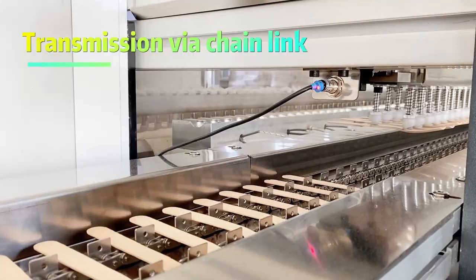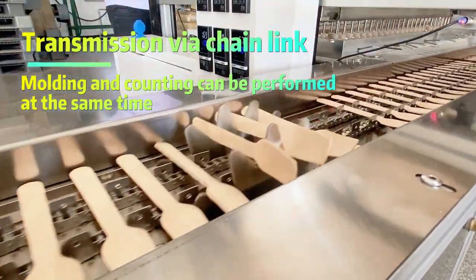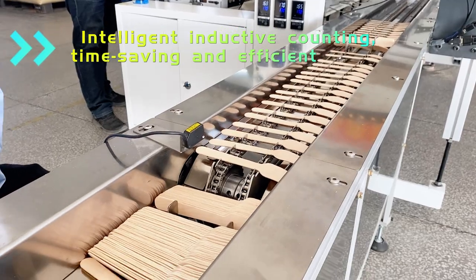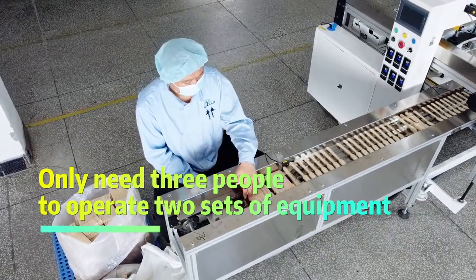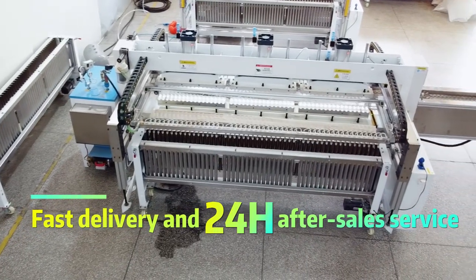Transmission wire chain link allows molding and counting to be performed at the same time with intelligent inductive counting. Time saving and efficient — only 3 people are needed to operate 2 sets of equipment. Fast delivery and 24-hour after-sales service.